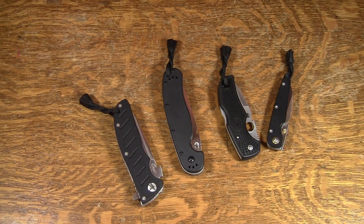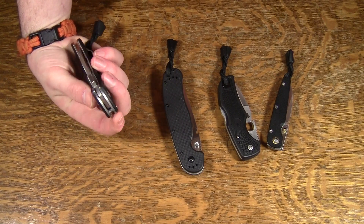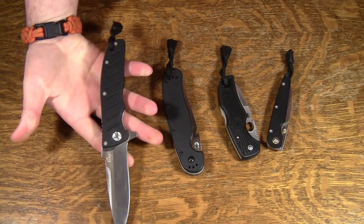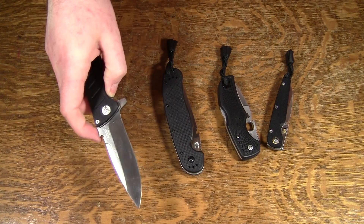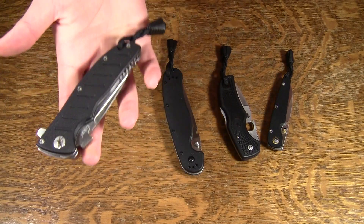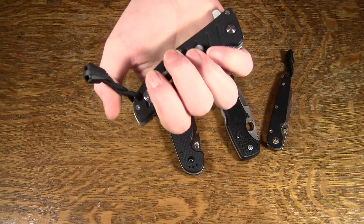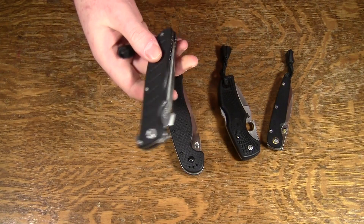Hey guys, Jobin here. I wanted to show you guys these really quick before I sent them out. These are Dave's knives that he sent me, and a couple that he is getting for me. All of these have had wave jobs done on them. You guys have seen the L01 done lots of times before — it's a knife that's very well suited to getting this done, and just like all the others, this one turned out fine.